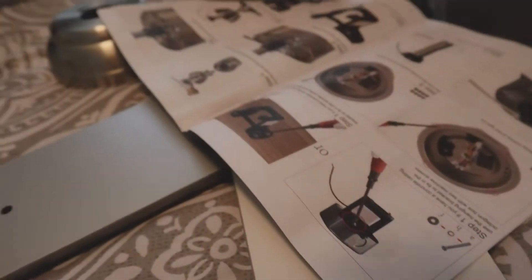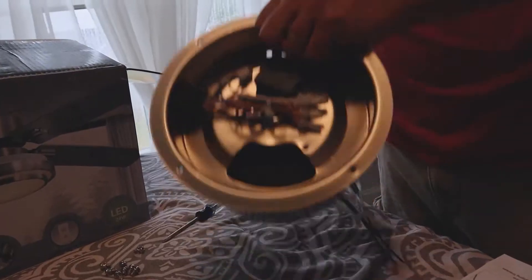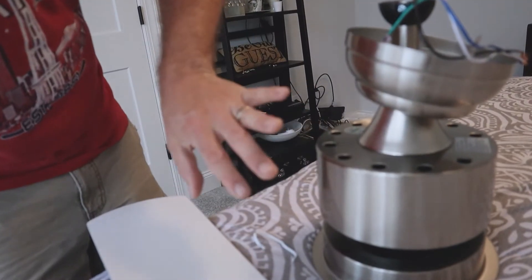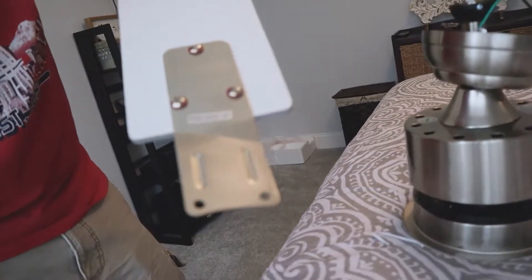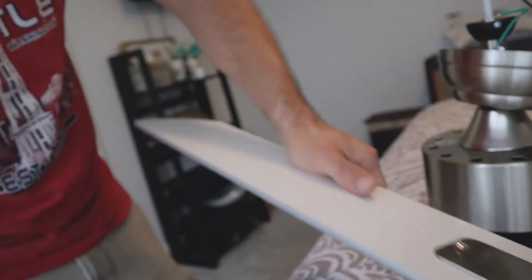I got that all put together — it was really easy. Instructions were pretty straightforward and simple to follow. You can see the unit here, which is pretty much ready to go, with the wires coming up and all the different pieces. Fan blades were also really easy to set up; you just follow the instructions and make sure the white side is facing up since I'm going to use the gray side facing down.